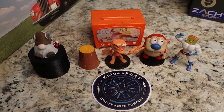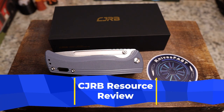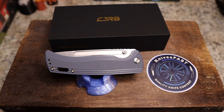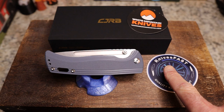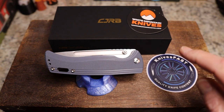Welcome back to the Knives Fast channel. Say hello to Ren and Stimpy, Powder Toast Man, Log TV, and Choo Choo. Let's get started with today's video. Is anybody interested in a $70 Dirk Pinkerton design chunker in G10 contoured with AR-RPM9 steel for 70 bucks? This knife comes by way of White Mountain Knives. I'm an affiliate over there and you can get 10% off with code KNIVESFAST at checkout.